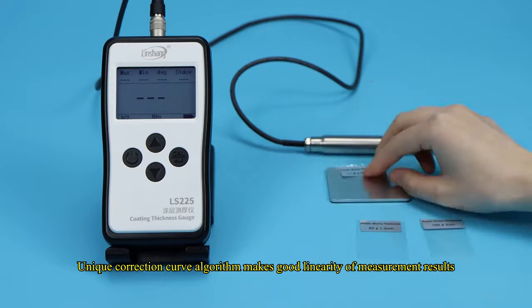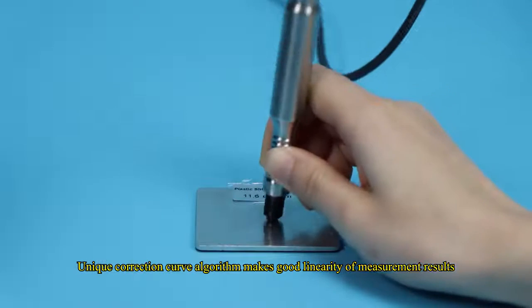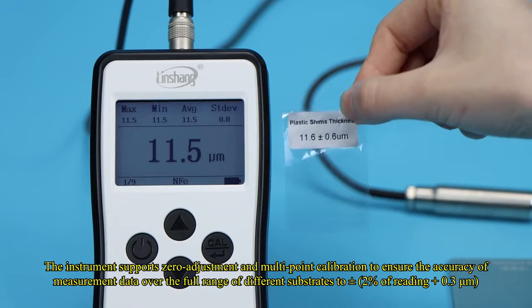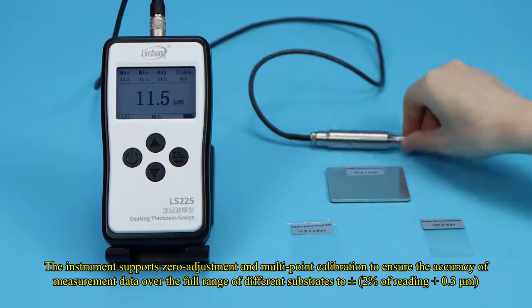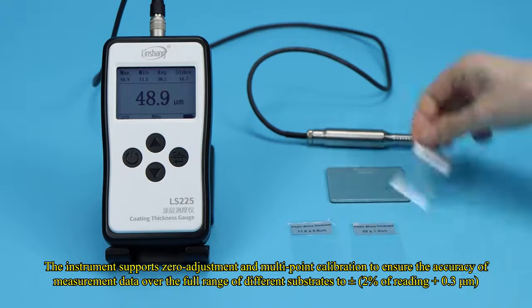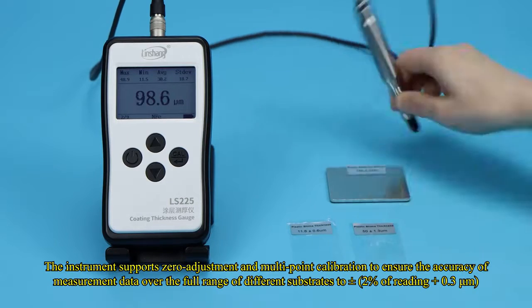A unique correction curve algorithm ensures good linearity of measurement results. The instrument supports zero adjustment and multipoint calibration to ensure the accuracy of measurement data over the full range of different substrates to plus or minus 2% of reading plus 0.3 micrometers.